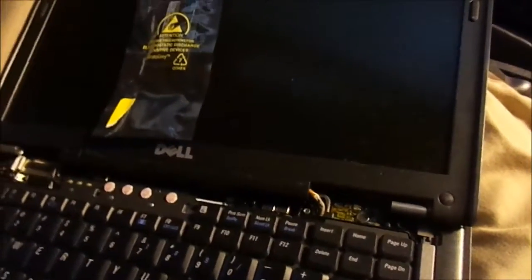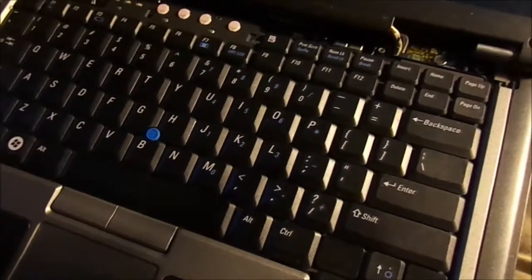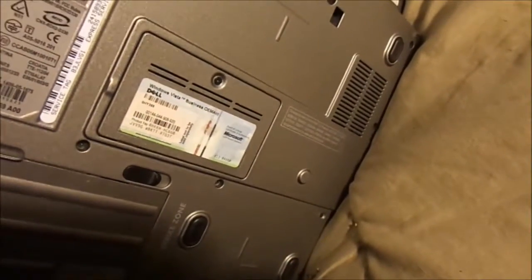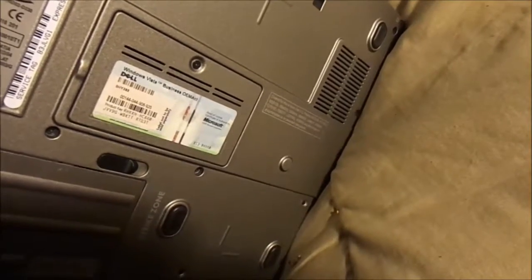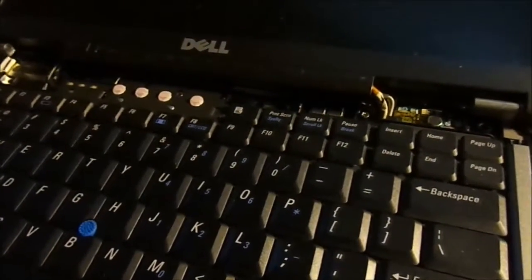This particular Dell has one of the RAM chips underneath the keyboard, so I have to take the keyboard out to put that RAM chip in. There's one on the bottom that I've already put in — one gig. I had two gigs of RAM in here, so I'm putting in two more for four gigs total, and it'll have a solid-state drive, which will make it a lot faster.